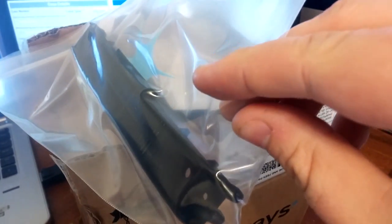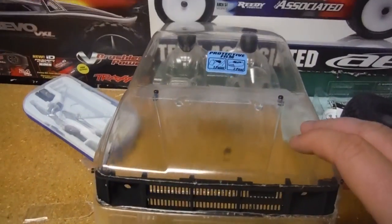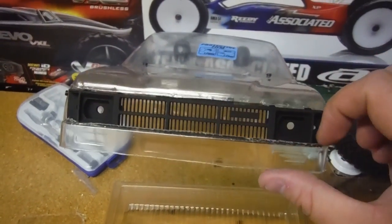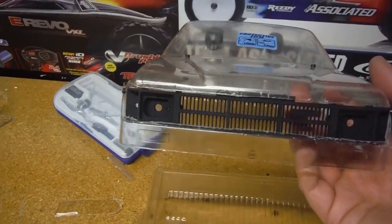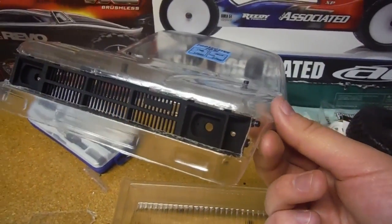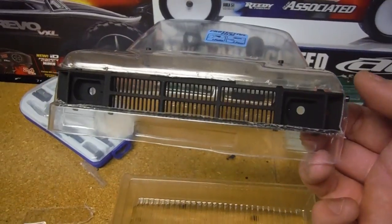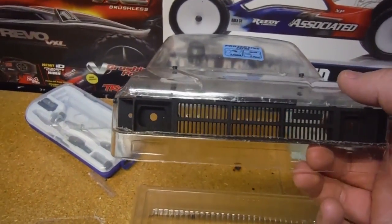So here it is everybody — as you can see I've got that grill mocked up now. Just gotta touch up a few of these little edges and stuff. It actually goes in quite well. You can tell they definitely took their time and made sure it was good — nice and easy to put in, pretty straightforward.